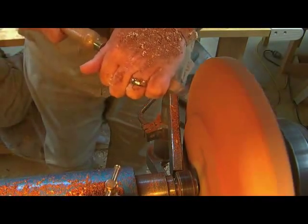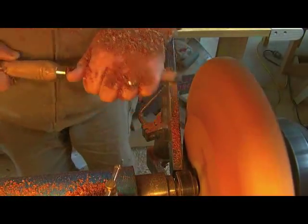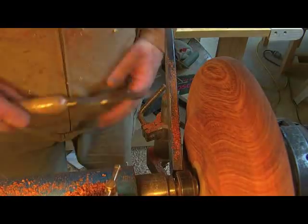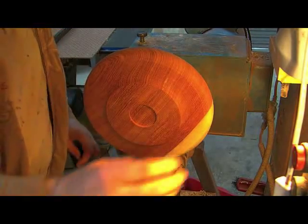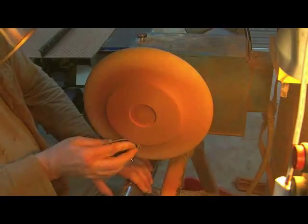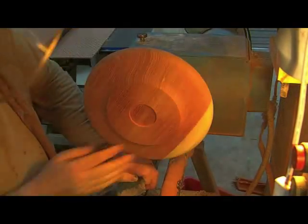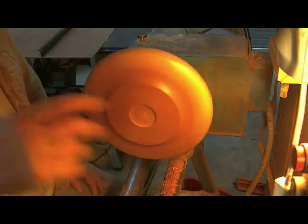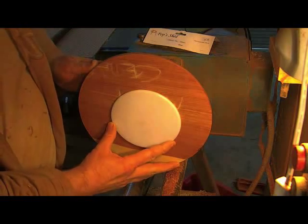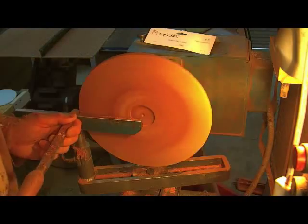The material we are using — the Mackay Cedar — some people can become allergic to it. You can't see it there but I have got a full face mask and breathing mask on, along with eye protection. It is worth finding out a little bit about the timber you use because it is important you are not breathing in any carcinogens. It is a beautiful material to work with, though it does make you sneeze a lot. I am not allergic to it, thankfully, but it does make you sneeze.